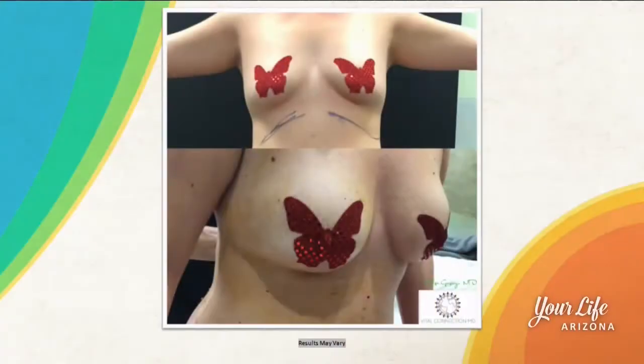Now you also do fat transfers — tell me about that. What I love is that our fat retention is 80%, unlike classic liposuction fat transfers. We do Brazilian butt lifts as well as breast augmentations with natural fat. I'm very excited to show this picture because this patient had her fat transferred a few months ago and she's retaining it all.